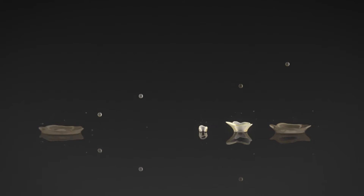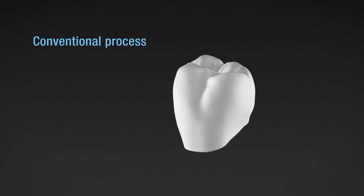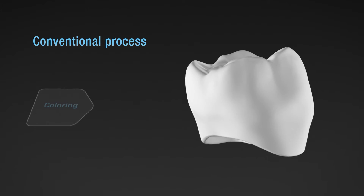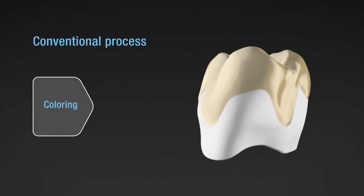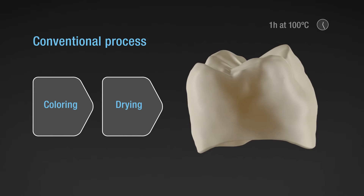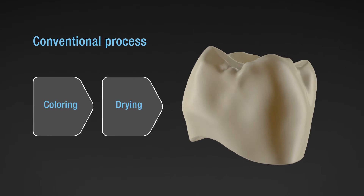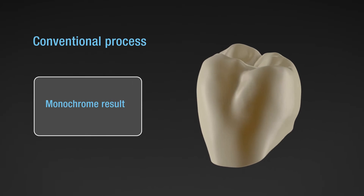When creating natural-looking dental prosthetics, getting the right tone is of particular importance. Until today, in order to achieve sufficiently aesthetic results, restorations made of zirconia had to be manually colored after milling and then subjected to a time-consuming drying process. The use of different colored discs so far only led to monochrome results. But natural dentition only comes truly alive through its color gradient.